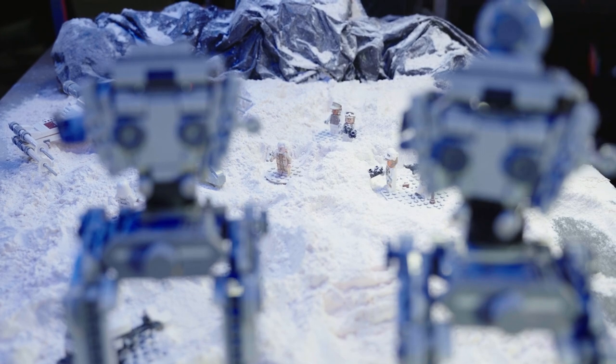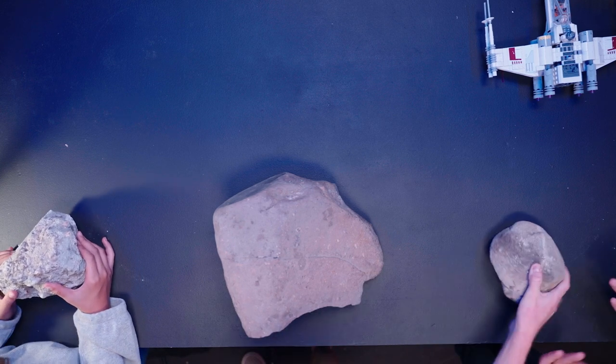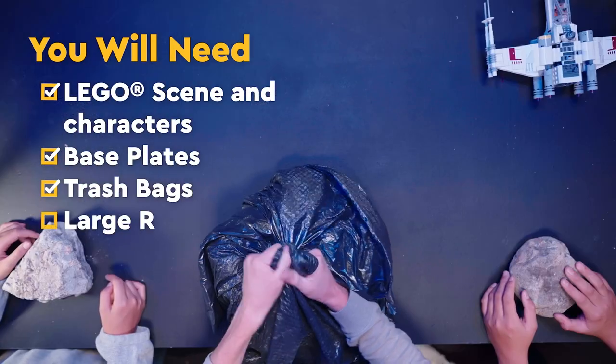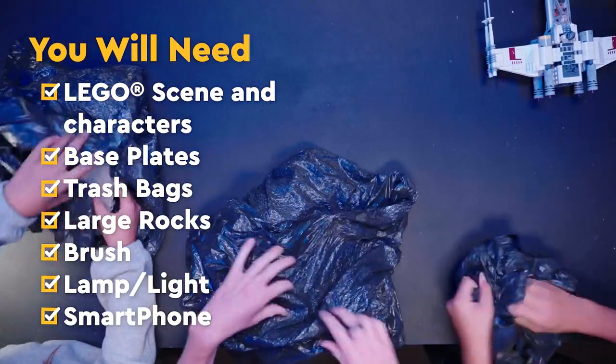So I have two assistants with me to help — I have Kayden and Kalia here. We're going to get into it. The first thing we're going to do is you each get a rock, and then we'll get a trash bag and just kind of bring it over top and crumple it up. So here's your trash bags — crumple them up and make it kind of look like a mountain scape.